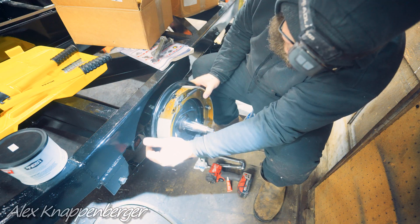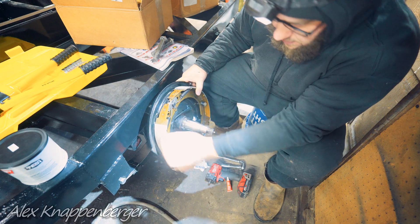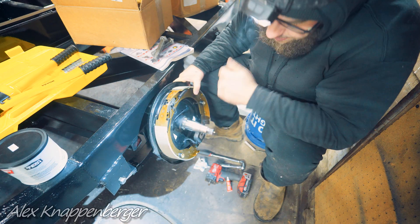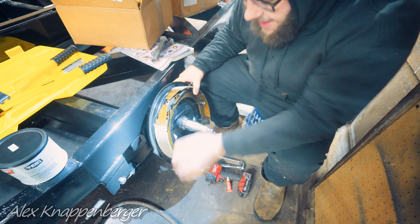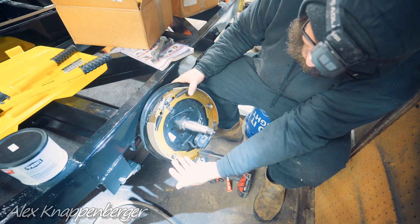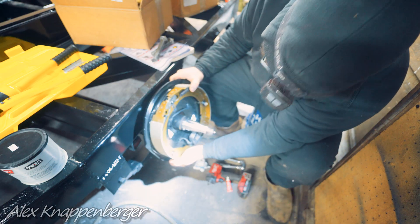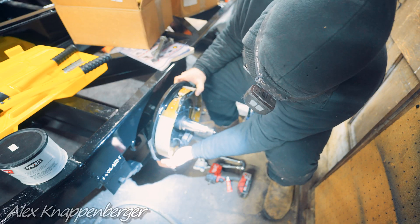If you're considering just buying new brake shoes, a lot of the time it's honestly just better to get the whole backing plate and everything and replace that rather than mess with the shoes. It's not that complicated, and a lot of times the whole thing is kind of rusty, so you're better off just getting the whole backing plate. They're pretty cheap these days.